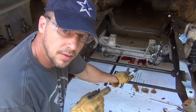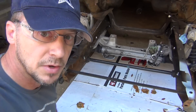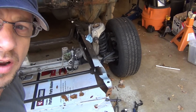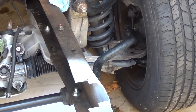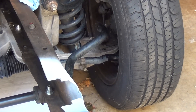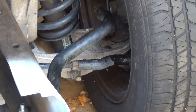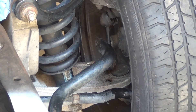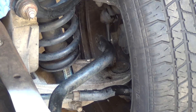All right, now those are marked. You can see on the side how much that sway bar had to come up — it's up above the location where it hooks to the coupler. We'll get this bolted up and push it down.